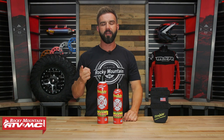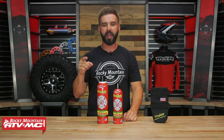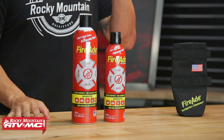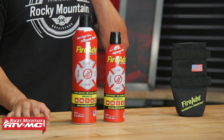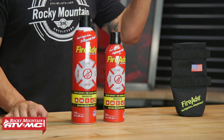Alright everyone, thanks for checking in. Today we're giving you a closer look at the personal fire suppression system from FireAid. If you haven't heard about this product, it is really cool. Now you're probably thinking, it's a fire extinguisher, they're all the same. Not the case. There are some features and benefits of this system that are very unique that completely separate it from your standard fire extinguisher, and that's what we're going to talk about today.